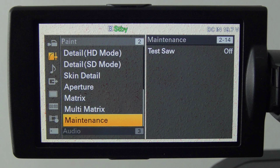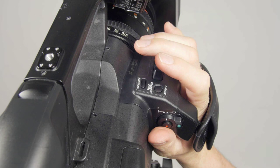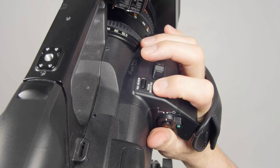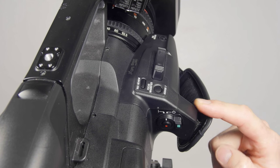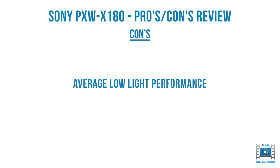The X180 has a difficult to reach focus mag button. Holding the camera, the focus mag is right there just behind the zoom rocker — but it's a lot easier to reach the rec record button than the focus mag button. The curved edge there just doesn't make it so easy to reach. It's a shame the rec record button isn't reassignable, because that would be easier to use.